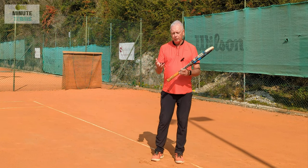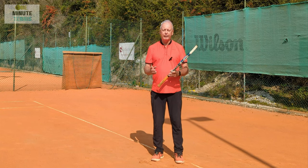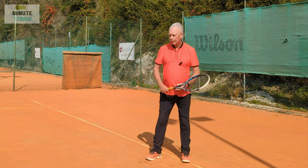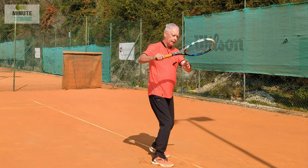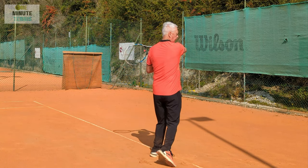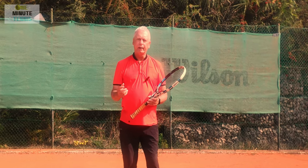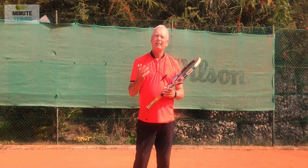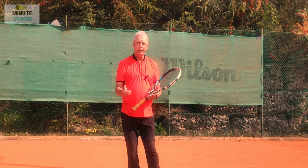And now I'm going to loosen the grip and enable the racket to travel freely within this movement. So into place and through. Once again, into position and through. And by this method of reverse engineering, I get a fantastic tactile feeling understanding of the difference in power that's available to me.